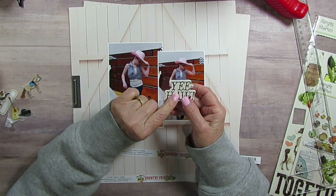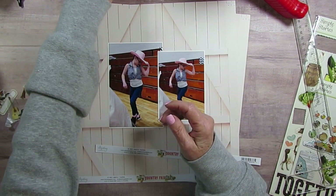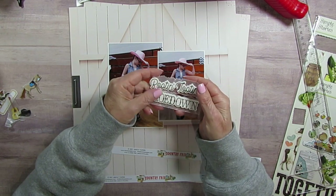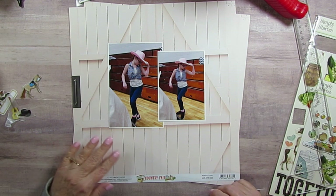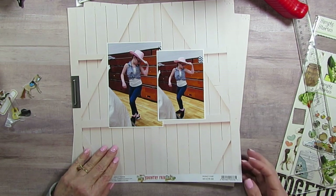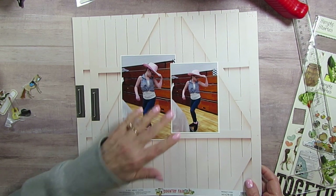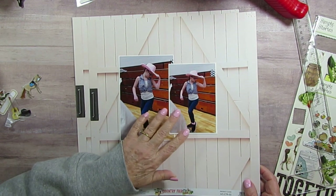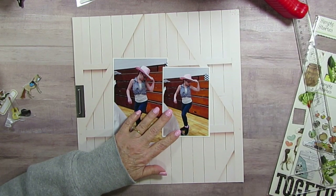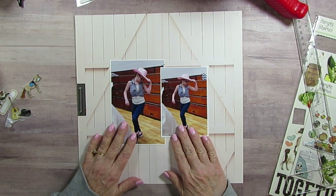The title is from Howdy by Simple Stories — the foam stickers. And then I'm also going to have a subtitle of Rootin' Tootin' Hoedown. The paper I'm using here is Country Fair by Minty. I really was wanting a pink hat. This is actually her cousin's hat that she had borrowed, and I had actually done her cousin's photo, which is my other granddaughter. So anyway, this is the paper I'm going to use.